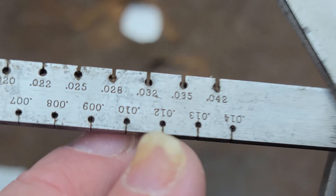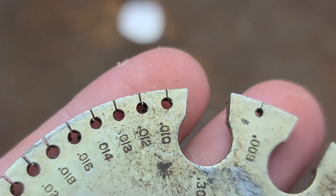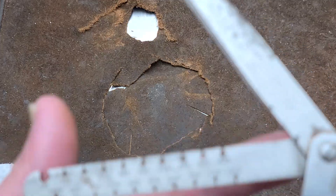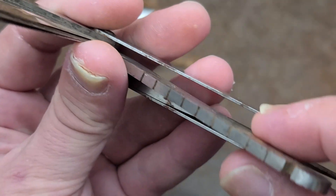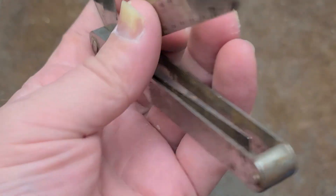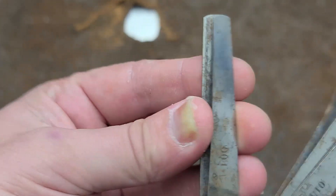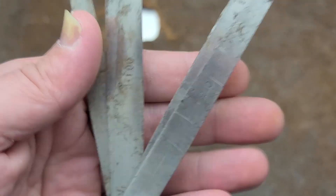Obviously not as much range. The smallest slot here is 14 thousandths of an inch, whereas on one of these wheel gauges it goes all the way down to 10 thousandths. Still pretty tiny slots — that's a really thick piece of material. And that's because this wire gauge is actually pulling double duty, as this 1/16th of an inch gauge shows.